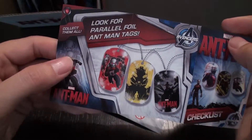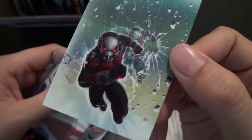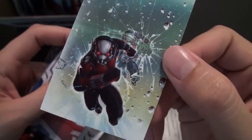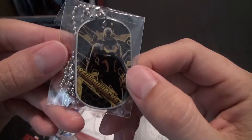So there's a parallel foil set. And the sticker we have almost looks like it's from the original Edgar Wright thing with him bursting through the glass. And then we have the Yellow Jacket, the villain in the film, played by Corey Stoll, so that's really cool.